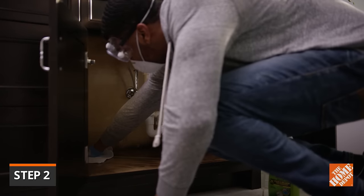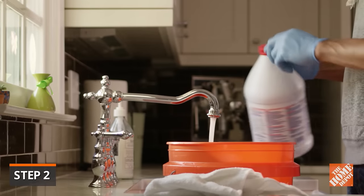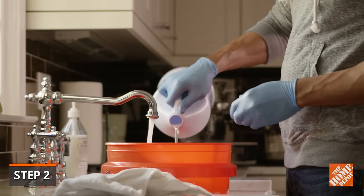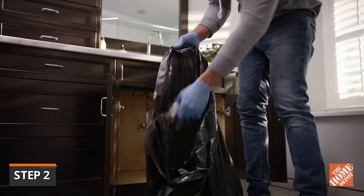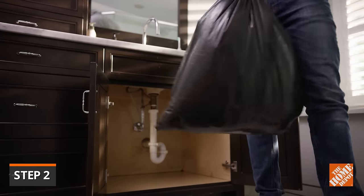Hard surfaces such as tile, window sills, and cabinets can be cleaned with detergent, then dried completely with a rag. There are detergents specially formulated with mold-killing ingredients that can help speed the job. Just follow the manufacturer's instructions for the proper application. When done, dispose of the rags in a sealed garbage bag and immediately wash your clothes in a separate laundry load.